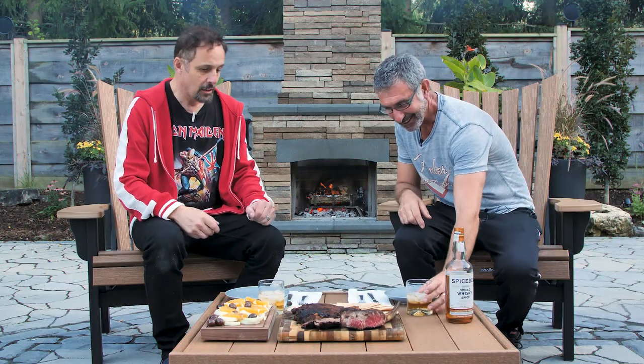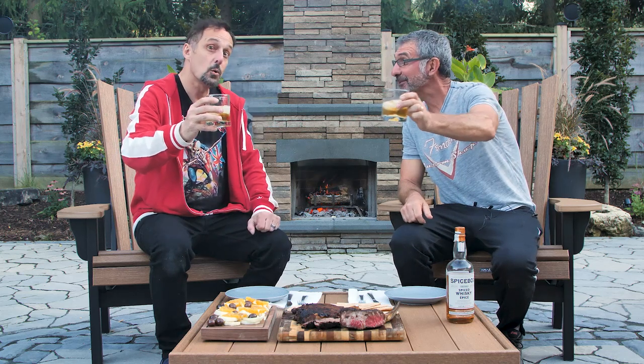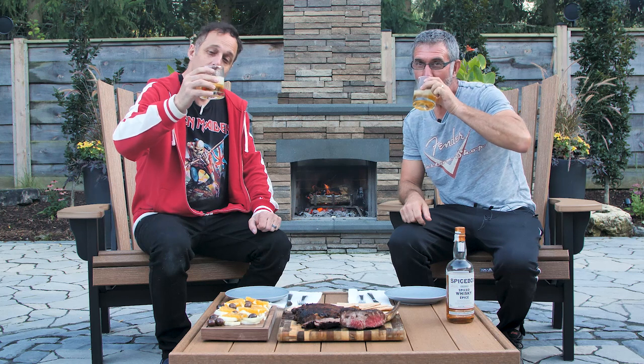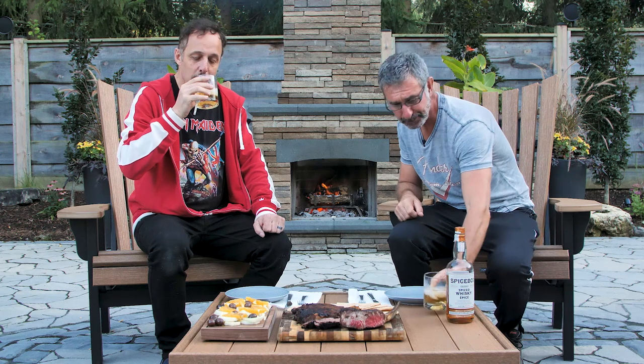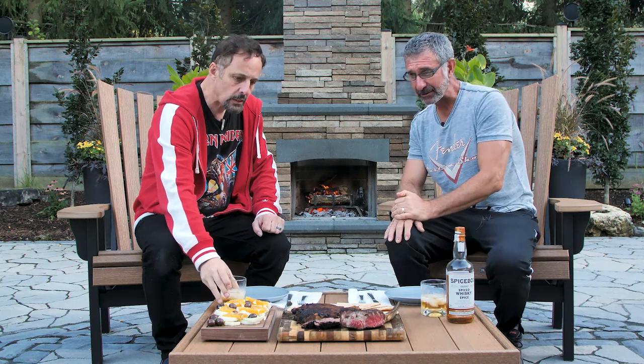Nick, this looks splendid — you did a fantastic job, bro. So this is some nice Spicebox spiced whiskey, first time trying it. Happy birthday, Sammy! Thanks, buddy. Hmm — oh, same, dude! Oh holy smokes, that's good, brother! Oh, that's very, very nice. Very good — I thought it'd be perfect to complement what we're having tonight.